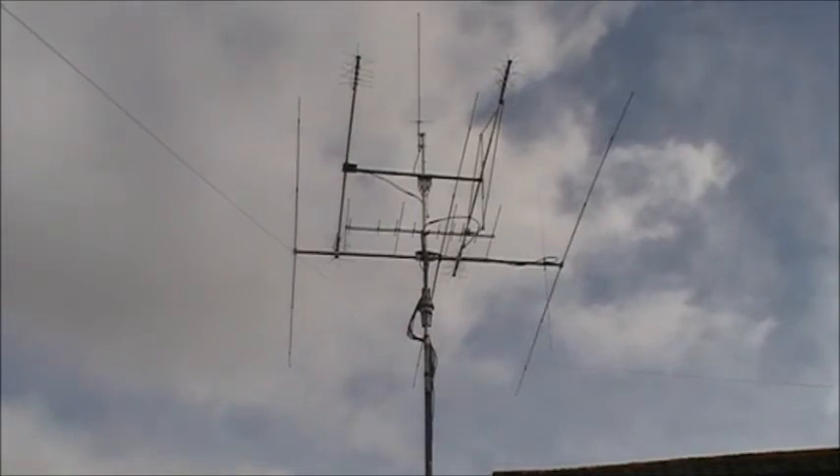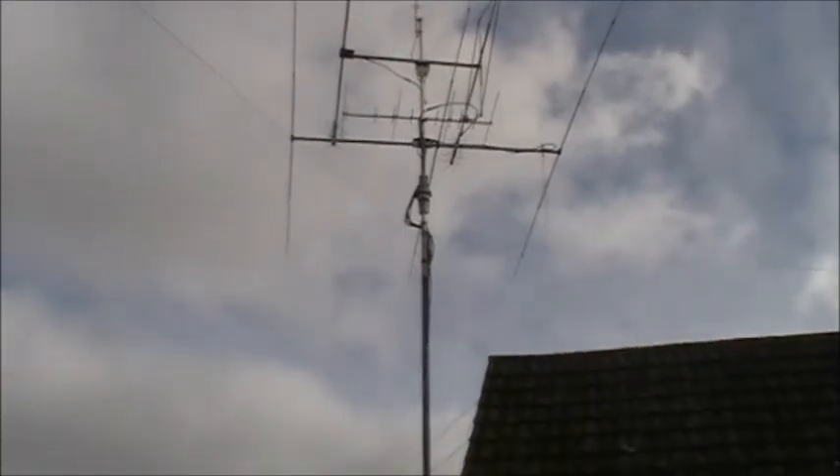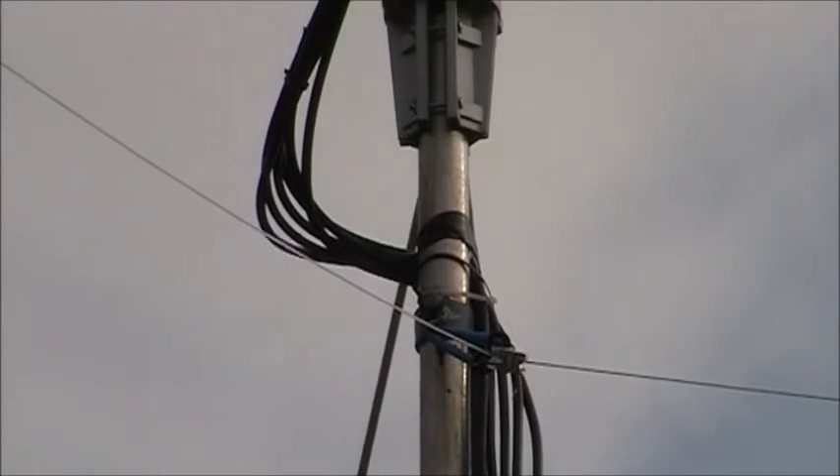Below that's the rotator, and then underneath that you can see on a little pulley system, which I've shown on another recent video, the MFed wire is fed with a 9-to-1 balun.